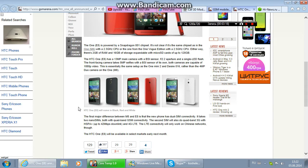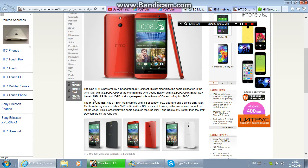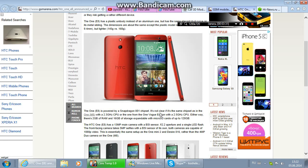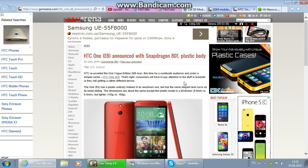The HTC 1E8 will be available in select markets early next month. That covers all the information about this phone — I hope you enjoyed the video. Subscribe to my channel if you like my videos, and put a like on them too.